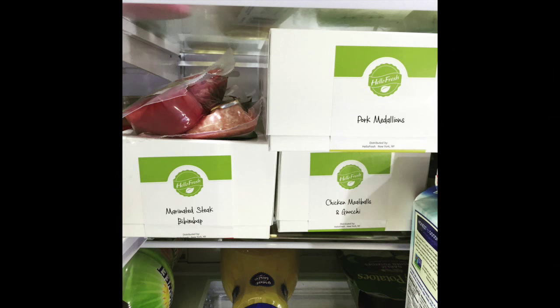So it's $69 a week. I know that sounds like a heck of a lot, but you can get a choice of either three meals for two people or three meals for four people, and you can also get five meals a week for two people or five meals a week for four people. So depending on the variations, depending on how much your box is going to cost. The cheapest variety you can get for $69 a week is three meals for two people, and again, it's weekly.